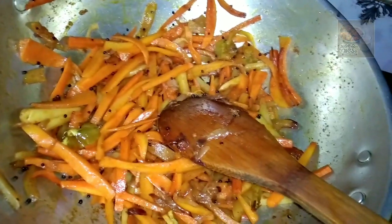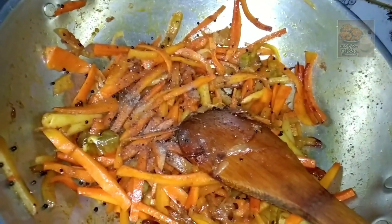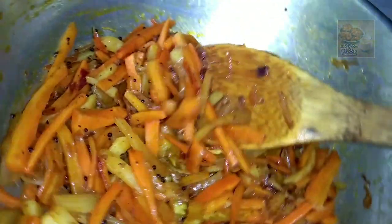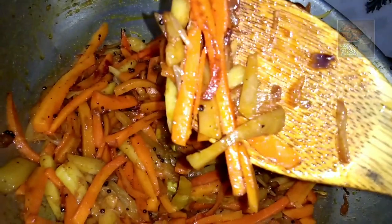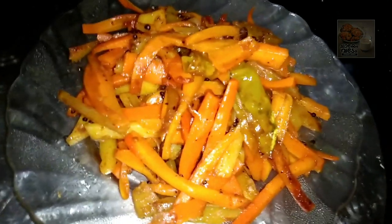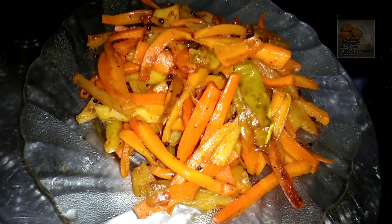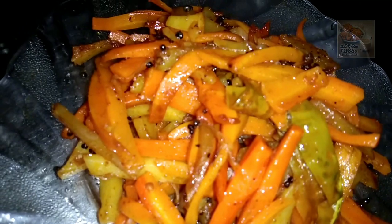You can mix it up. At last, you can mix it up and mix it up. We can mix it up. Please like it and subscribe to our channel.